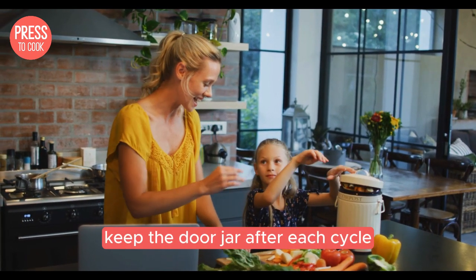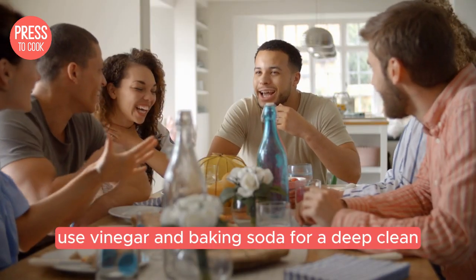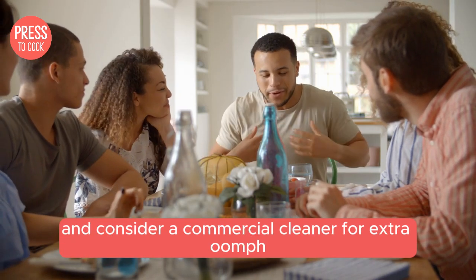Let's recap: keep the door ajar after each cycle, clean the drain and filter regularly, use vinegar and baking soda for a deep clean, and consider a commercial cleaner for extra oomph.